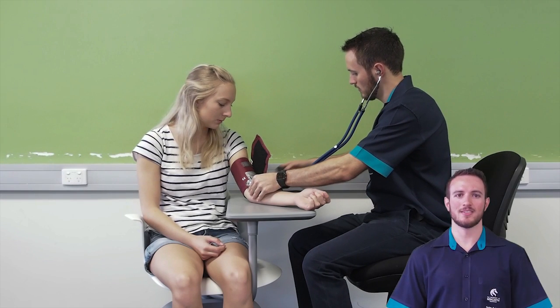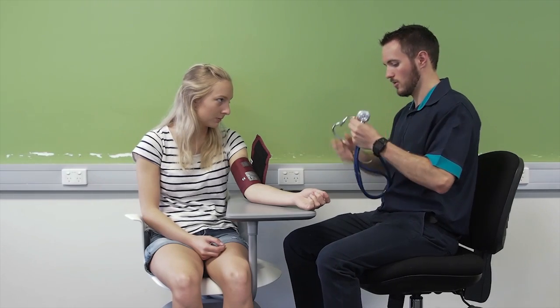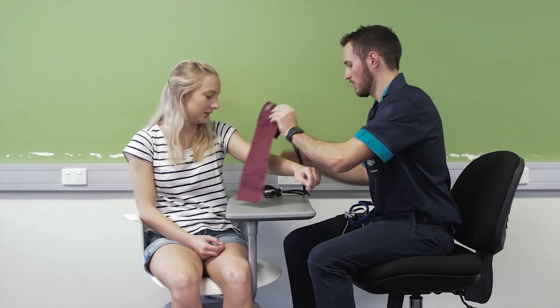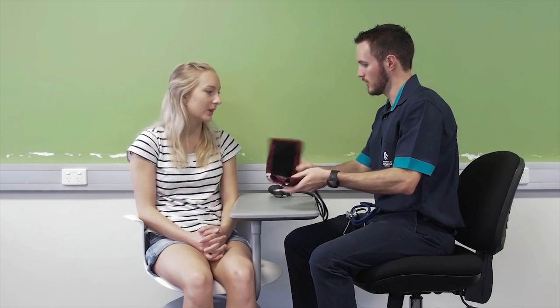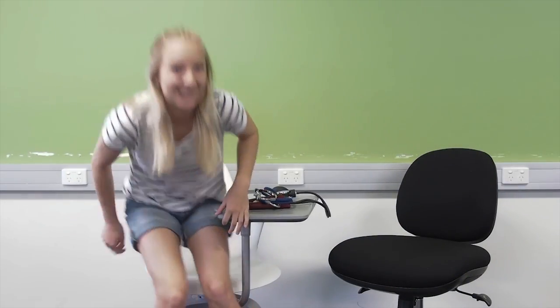Once there is silence, quickly release the pressure and remove the cuff to improve patient comfort. Thanks for that Nicole. Once the procedure is complete, clean the equipment as policy dictates and document accordingly. I'll just go clean the equipment and document this information and then I'll come back and take you to the ward.